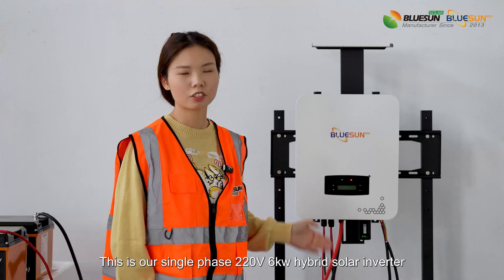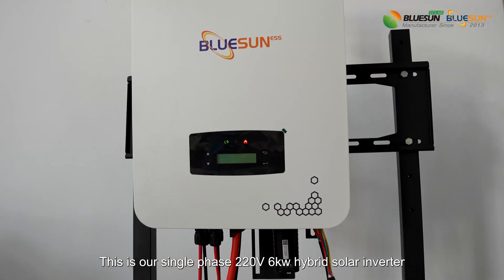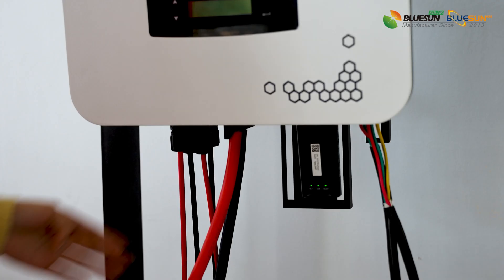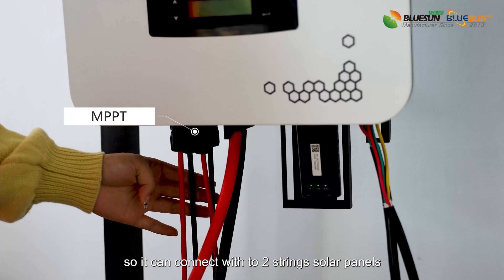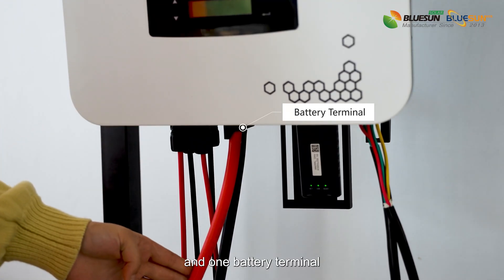This is our single-phase 220V 6kW hybrid solar inverter, compatible with 48V lithium battery. There are 2 MPPTs, so it can connect with two strings of solar panels and one battery terminal.